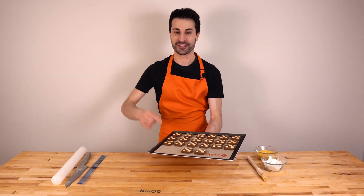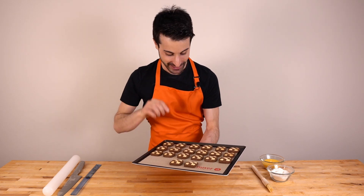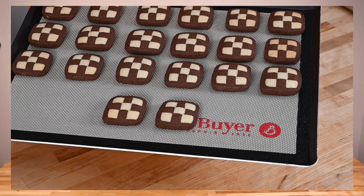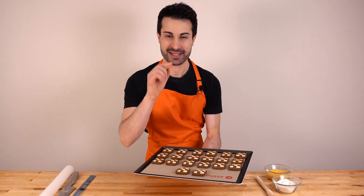Welcome guys to another video here with Max. Today I'm going to show you how to make these beautiful checkerboard biscuits. Look how beautiful they are — they are simply amazing.